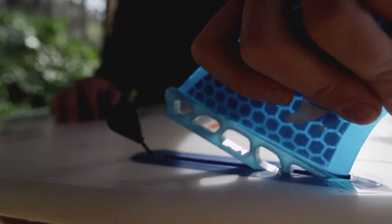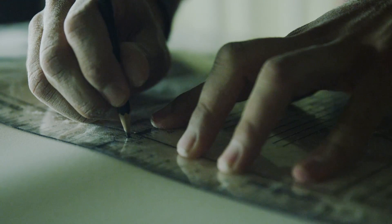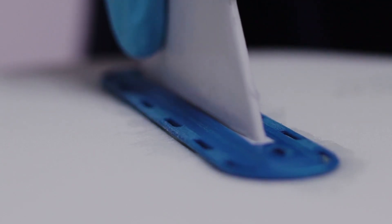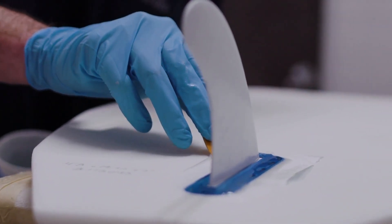We decided to use a thruster three-fin setup on these wake surfs — a pretty traditional setup for surfboards. It gives you a lot of drive off the back foot with a lot of speed, and the boards also become pretty loose. With the FCS fin boxes, you can really change up the fin size and flex. The whole box provides a really strong base, which is great for durability purposes.